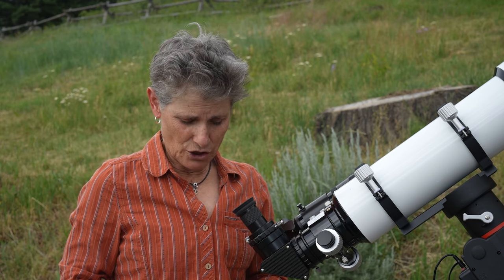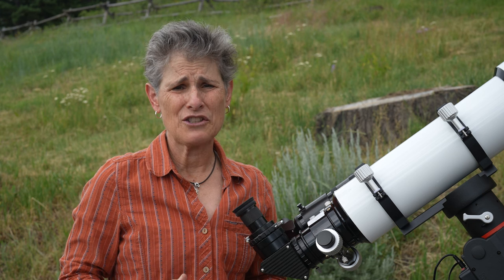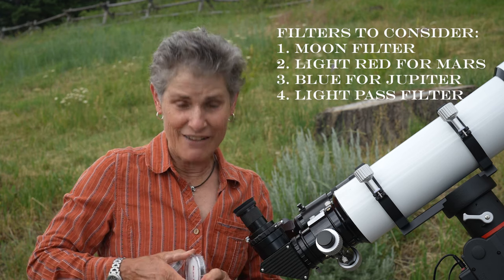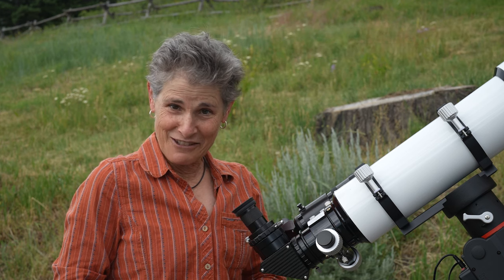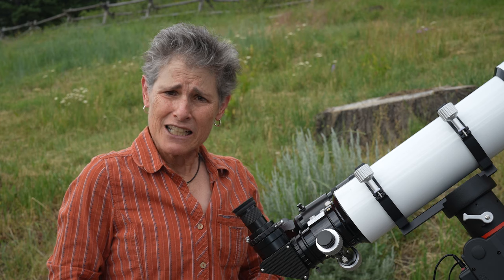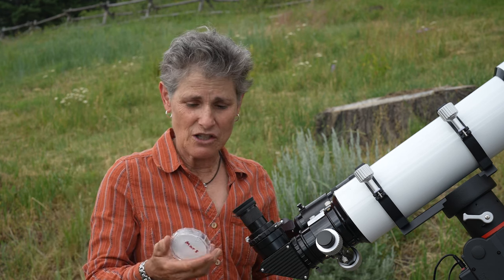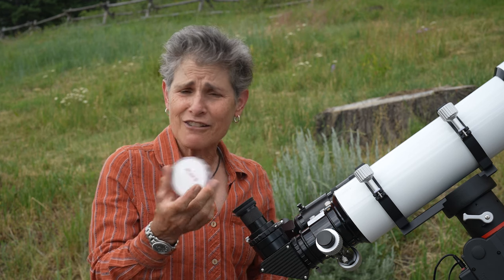You might want a moon filter if you look at the moon a lot, because the moon is so bright it can blind you. You might also want one of the color filters. Filters come in colors: a light red will help increase contrast on Mars — I think that's what this filter is, I wrote 'Mars' on it. I haven't used it yet, because Mars has to be up late in the evening for me to observe it, but when it gets closer to Earth I'll use it and let you know if it really works.